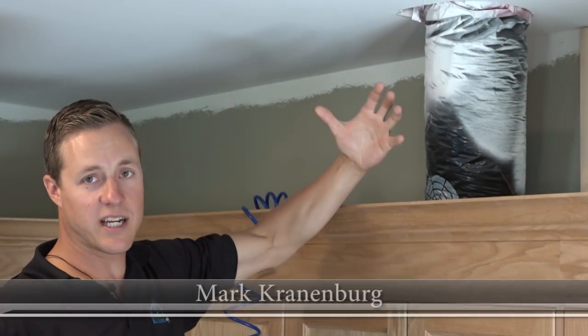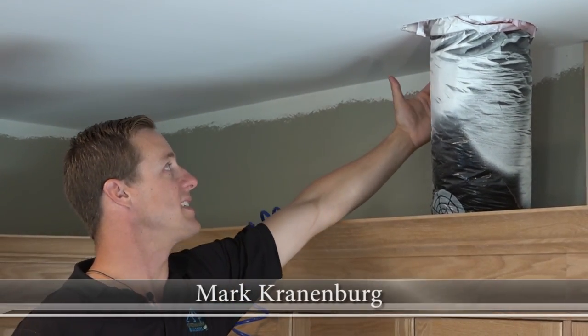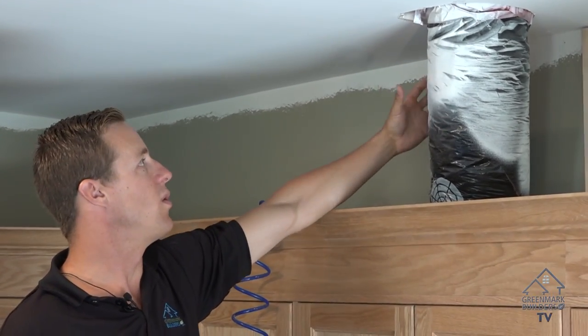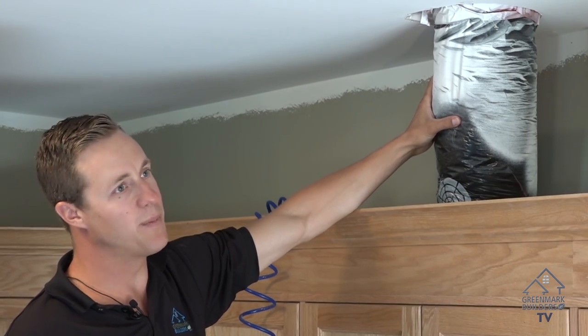The reason this duct is sticking as far away from the wall as it is, is because there's actually a truss running about three inches away from the wall, so there's not much we could really do about it.